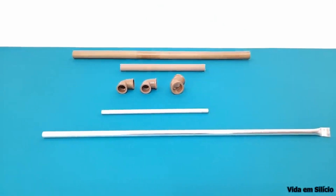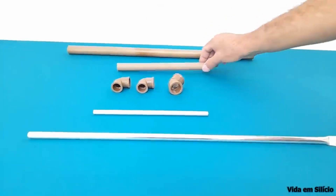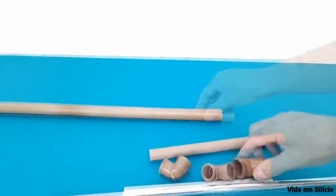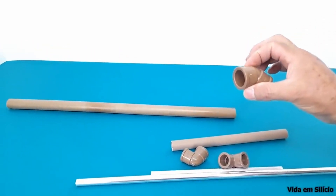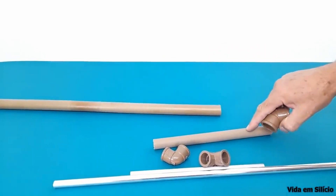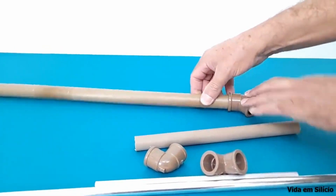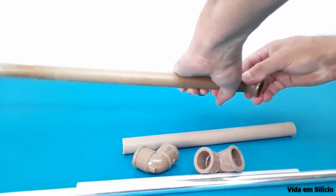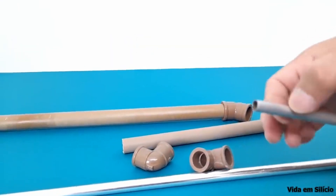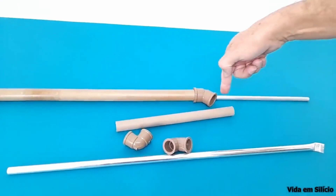So this Venturi effect is what we are going to use to build the device in today's video. Based on these properties, we are going to build a water pump that will be assembled like this. I am going to connect this 45-degree connection. I have this 25mm tube and a 20mm tube here, and I am going to connect this connection to this tube. I am going to cut a piece of this tube, and it will be attached here to make a jet of water enter here.